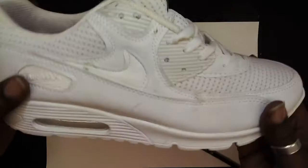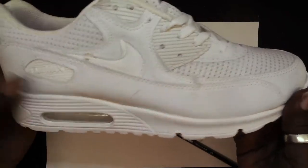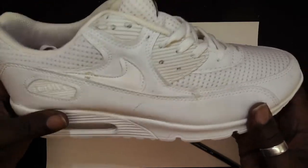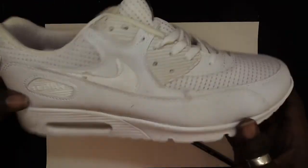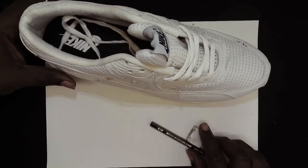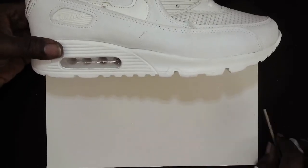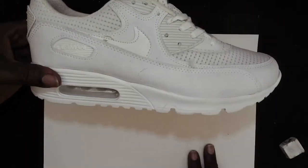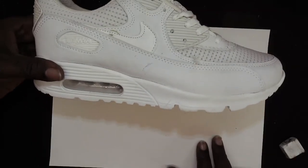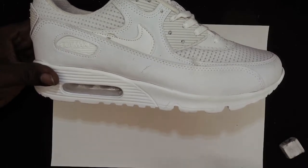Now that you've got your equipment and chosen your piece of footwear — it could be a trainer, a shoe, school shoes, slippers, anything that you wear — you're going to choose your position. Usually we'd have the trainer in front of us, but for this video I'm going to hold it to the side so you can see what I am drawing. So choose your position and draw from the side.